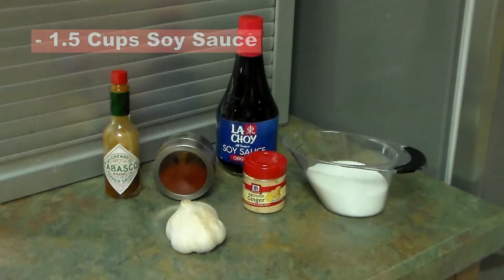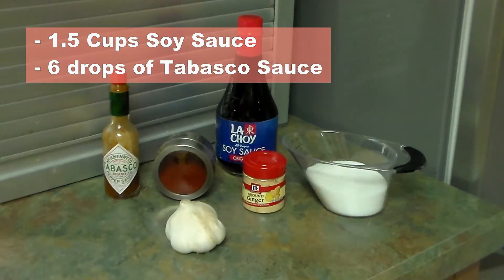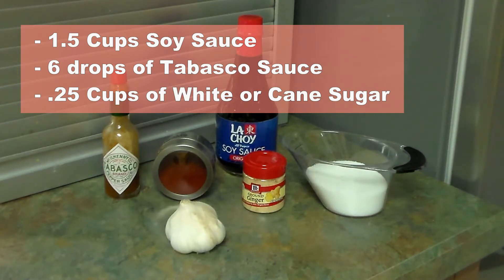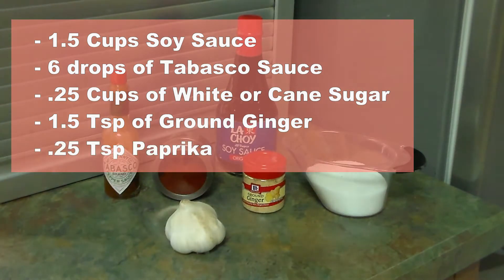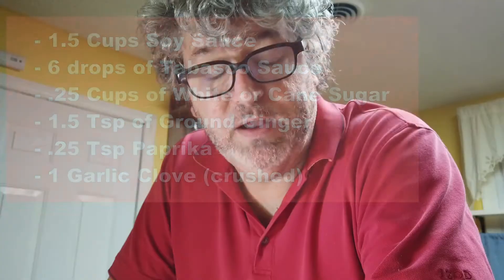The marinade consists of one and a half cups of soy sauce — which is a lot of soy sauce — six drops of Tabasco, one quarter cup of white or cane sugar, one and a half teaspoons of ground ginger, one quarter teaspoon of paprika, and one garlic clove crushed.